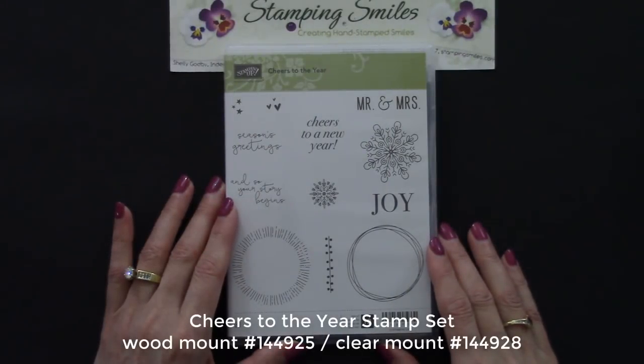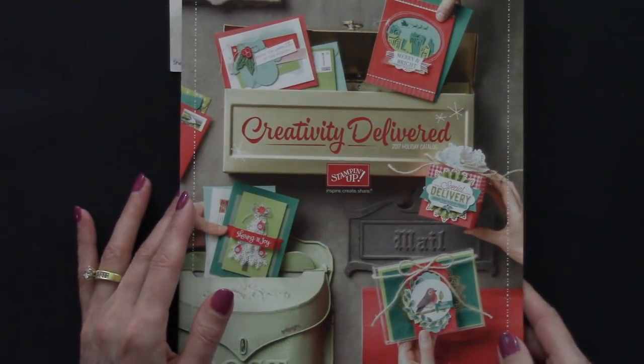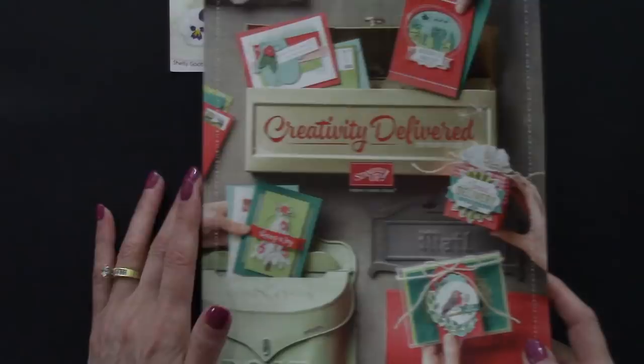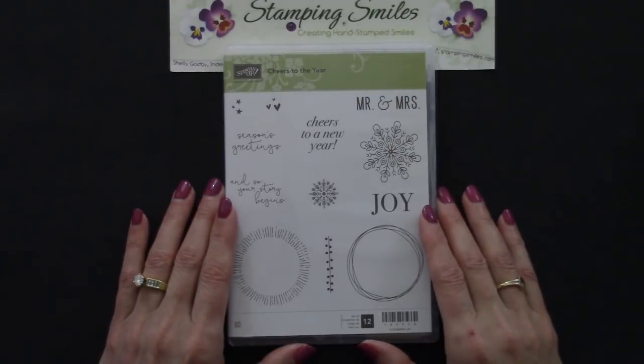Here's a close review of the Cheers to the Year stamp set. It's from the 2017 Stampin' Up! Holiday Catalog. Yesterday, the Holiday Catalog retiring list was released, and the Cheers to the Year stamp set, along with a lot of other stamp sets and accessories, are being retired.